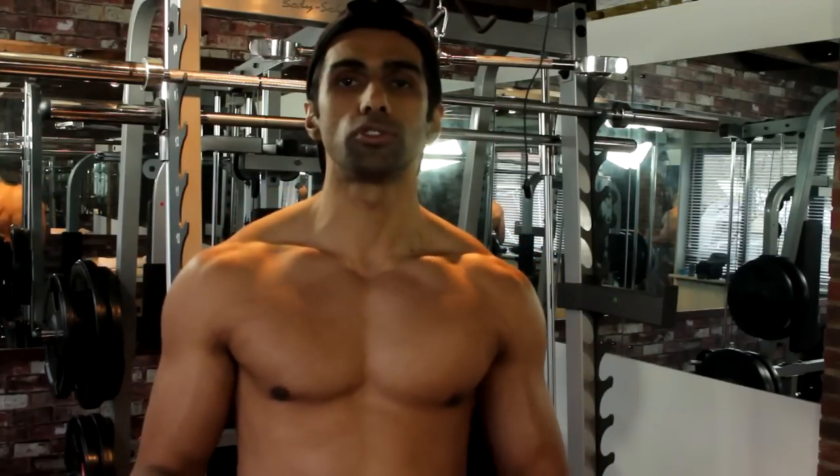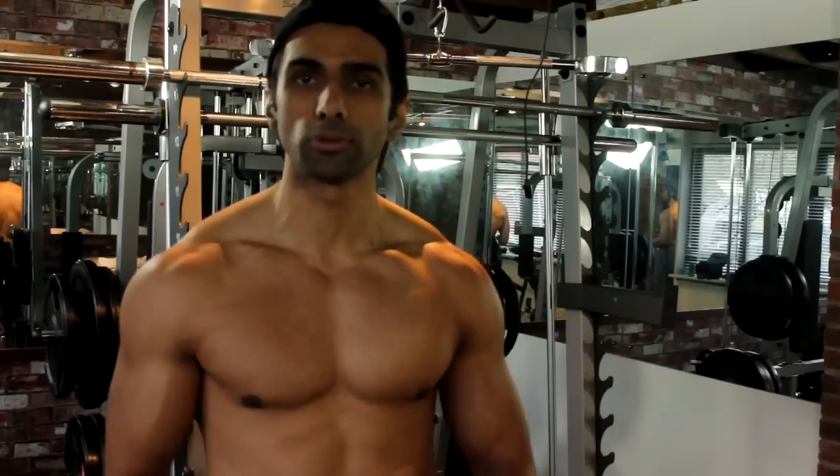I've had shoulder impingement syndrome, I'm over it now and I've done it in about eight to ten weeks total. I'm going to share with you how we can maintain strength in the pecs which we spent ages building up — all the bench pressing, all the pec flyers etc.